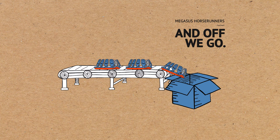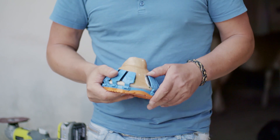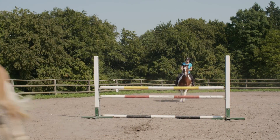The majority of the funds are going to manufacturing, with some going to sales and marketing. The prototype is made. The manufacturer is in place. Help fund Megasus Horse Runners today and change the horse's world for good.